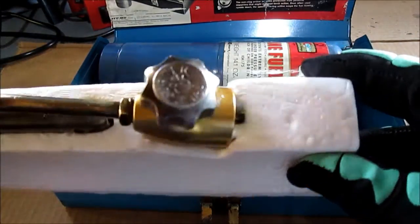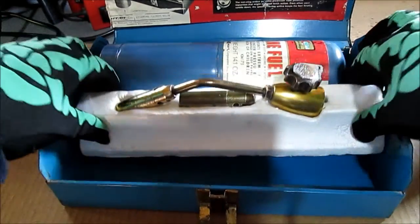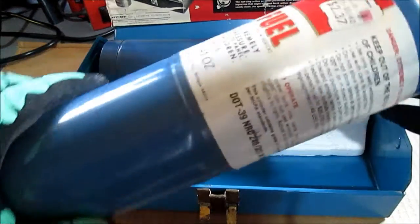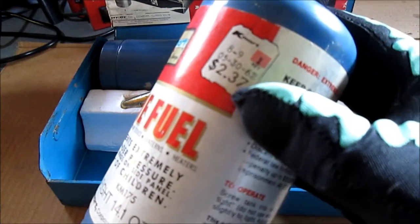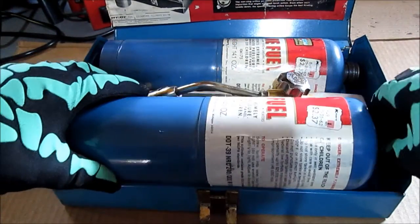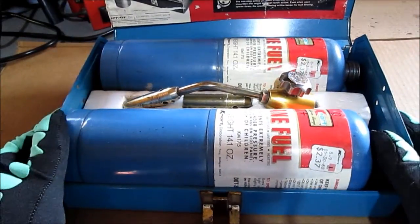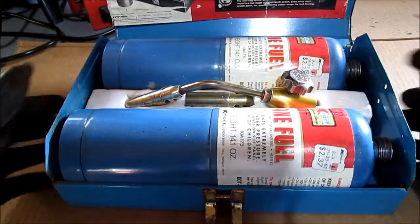There you go — I cleaned it all up. I did want to point out the sticker here. I don't think it's that old; it says 05-30-62. I don't think these propane tanks are from 1862 — Kmart fuel. I guess the original was used up.